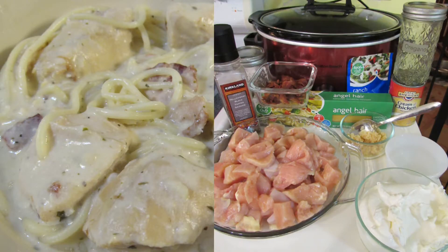Here's what you need to make this recipe: one to two pounds of chicken breast diced, eight slices of bacon cooked and crumbled, two cloves of minced garlic — and you can leave the garlic out if you aren't a garlic fan — one package of ranch dressing mix, and one can of cream of chicken soup.